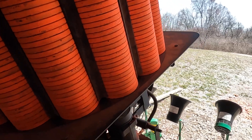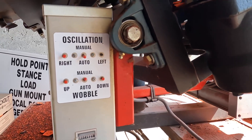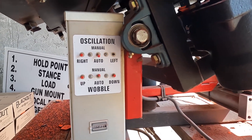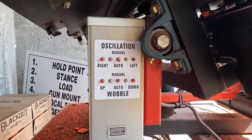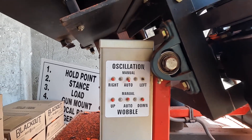When you're working, make sure you're back in the corner. All the controls for manual are on the right side of the machine. You'll see you can drive the machine left or right, or up and down. So if you need to make adjustments or want to change the machine for training, you can do that.